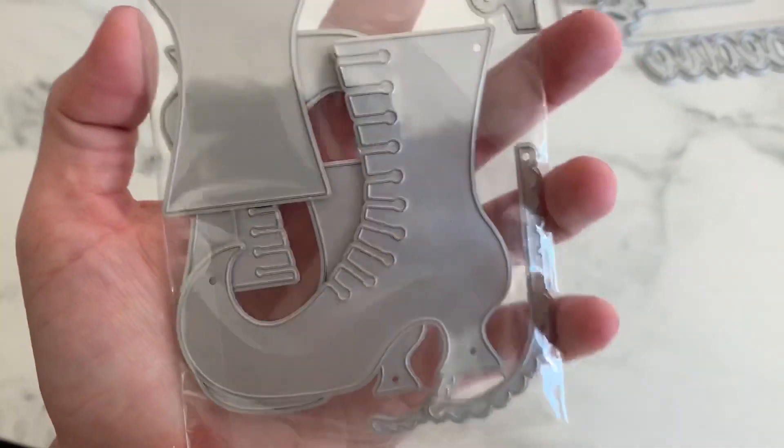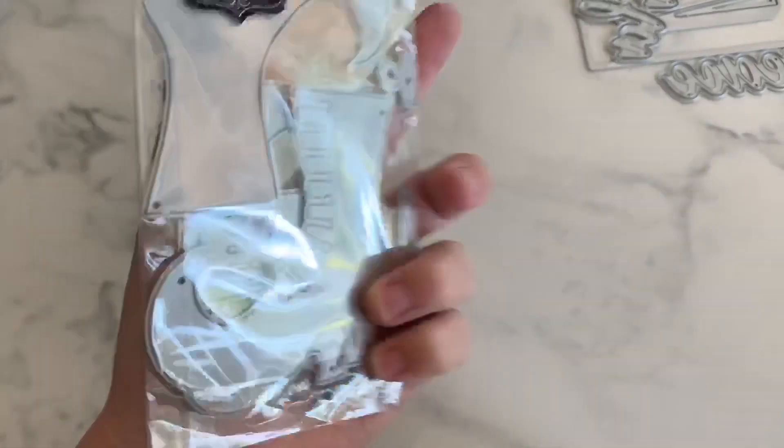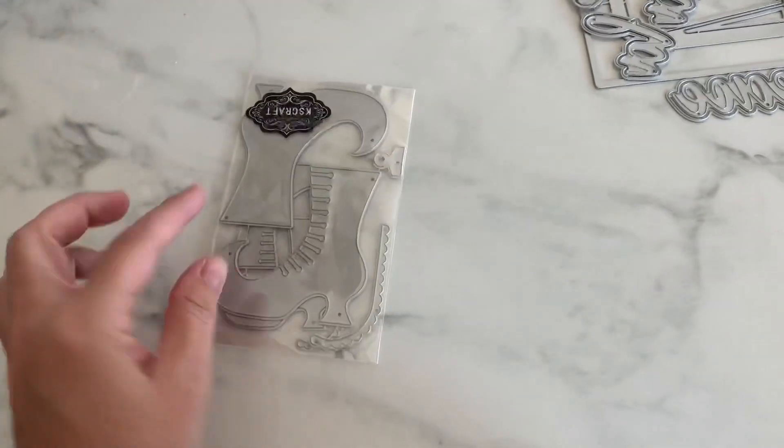Next, so exciting — look at this witch boot, you guys. So cute. The mama and the baby version. And it has all the little layering pieces for this boot. Can't wait to play with this.